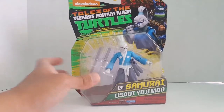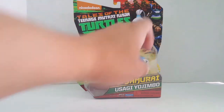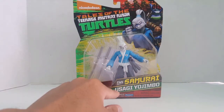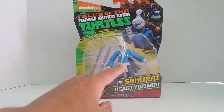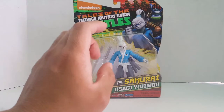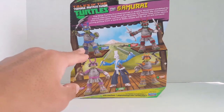On the back of the card we have a nice graphic — Tales of the Teenage Mutant Ninja Turtles, which is relatively new. You also get this really nice graphic of Usagi Yojimbo with the Turtles as samurais, plus the Samurai Usagi Yojimbo lettering. Really cool. The blister pack shows him in what I think is his original look.